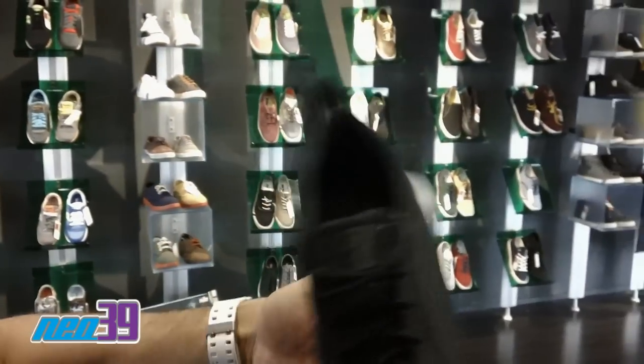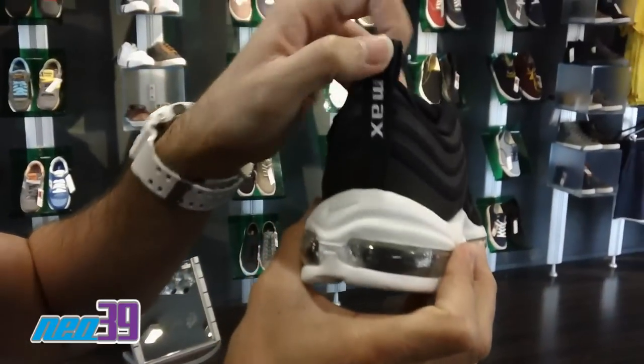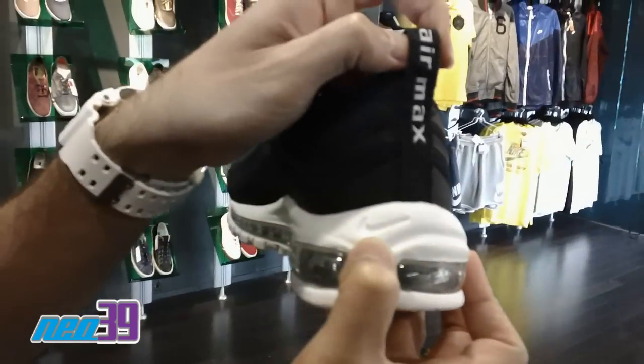So it's kind of like a black on black. You can see in the footbed, you got a silver gray swoosh. On the heel, small swoosh there, along with the Air Max in that steel gray branded on the heel tab.